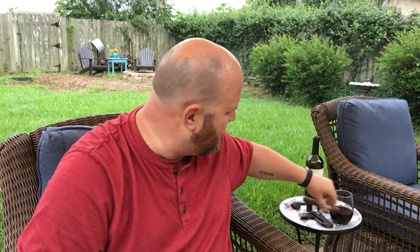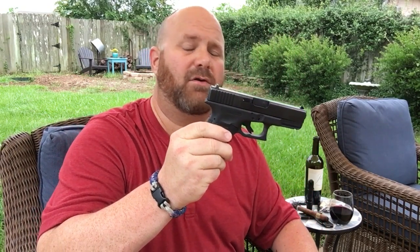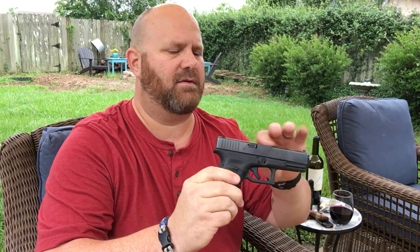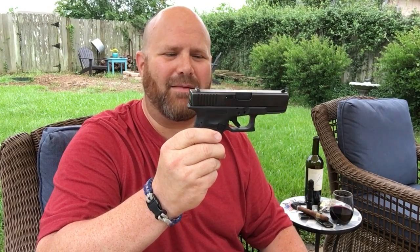I can't carry at work anymore — I used to be able to, so now I only carry on my days off. Today in my Crossbreed holster I'm carrying my Glock 23, 40 caliber. It's loaded with one in the chamber, so it's red hot ready to roll. I'm going to go ahead and put that back in a safe spot now that you've already seen it.